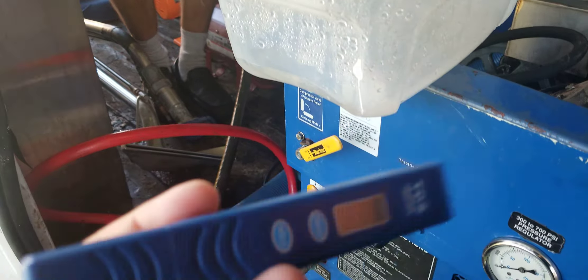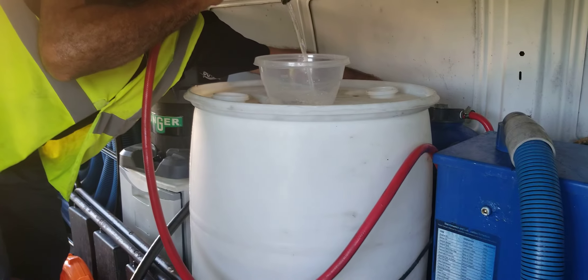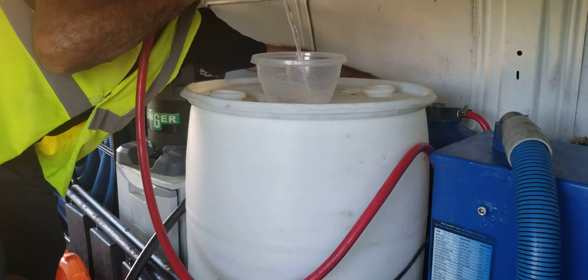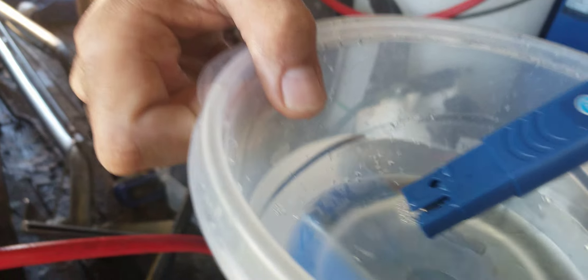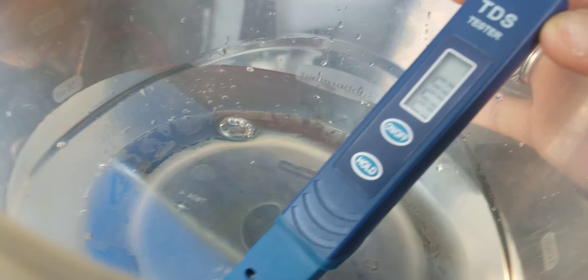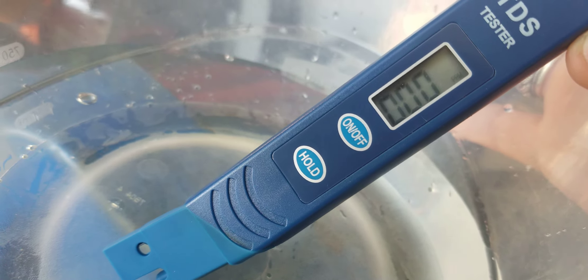Now he's gonna connect again the garden hose to the tank and we are right now filling the tank. We are using the same meter and it's zero TDS. It's perfect. I just renewed my filter.